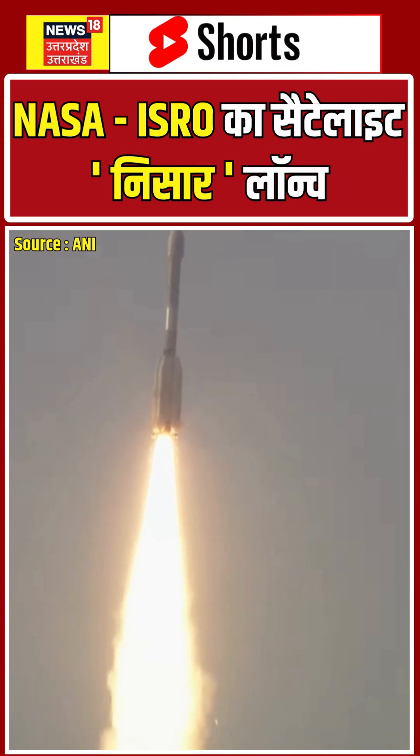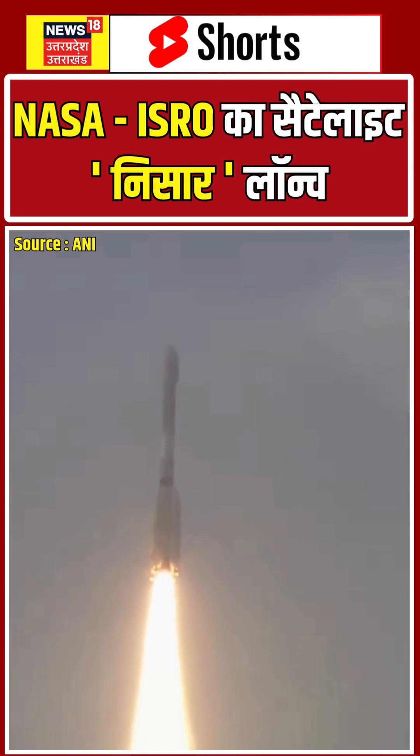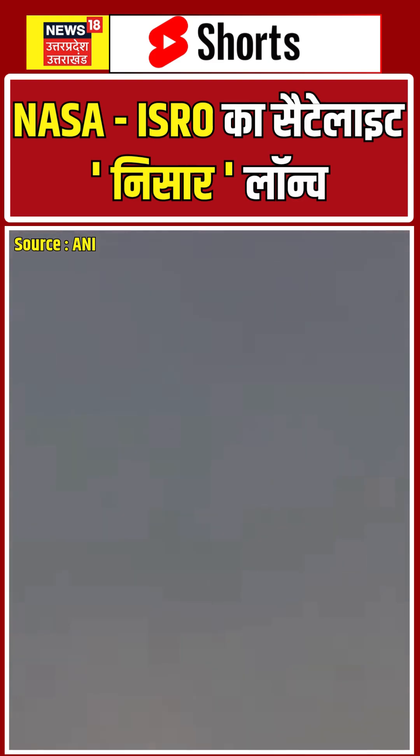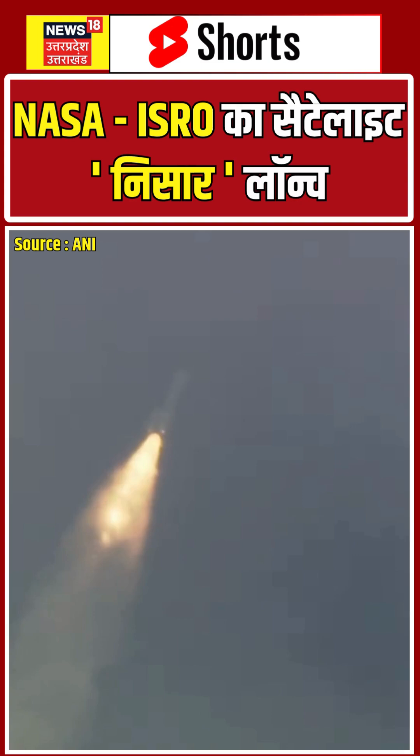The first stage of GSLV, with the S-139 solid core motor and four L-40 liquid strap-ons thrusting together, delivers 7800 kilonewton cumulative thrust.